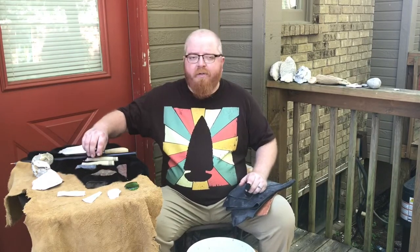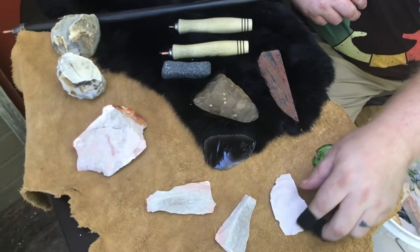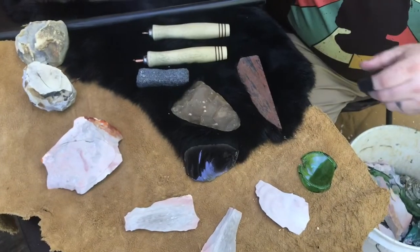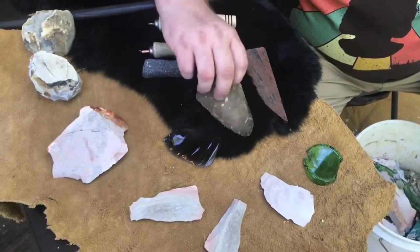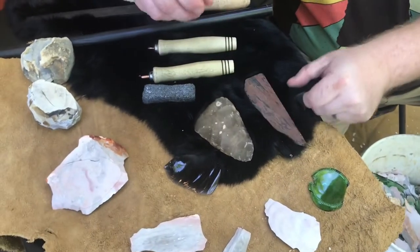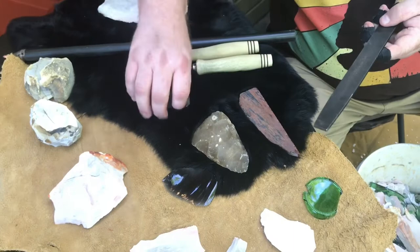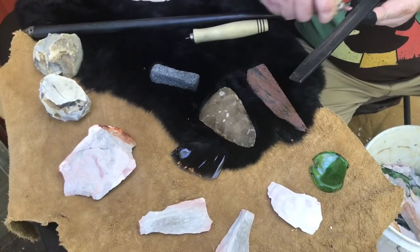Let's take a close-up look at some of the stones and pressure flakers we have here. There are several different types of stones — everything as simple as glass, Burlington that we processed earlier, beautiful obsidian, different bifaces, and slabs which people can carve and shape. For pressure flakers, make sure you have a couple different sizes — one thinner, one thicker — plus your Ishi stick, an abrader for abrading the edges, and a grinder for sharpening your pressure flakers.